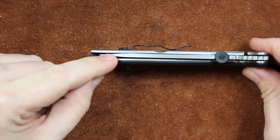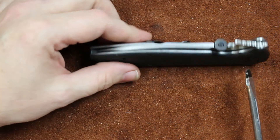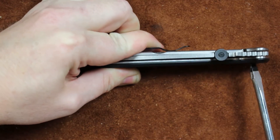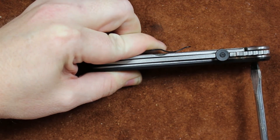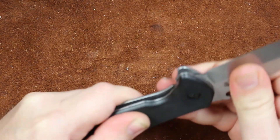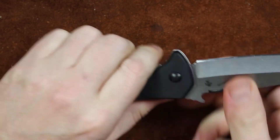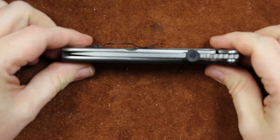Now we've got the blade all the way over there and everything's tight. At this point we can loosen up the pivot screw, get the blade aligned, and we are in great shape. Once again, be sure to check lock up and blade play — up-down blade play and side-to-side blade play. Make sure that everything's locking up good, and we have a centered knife.